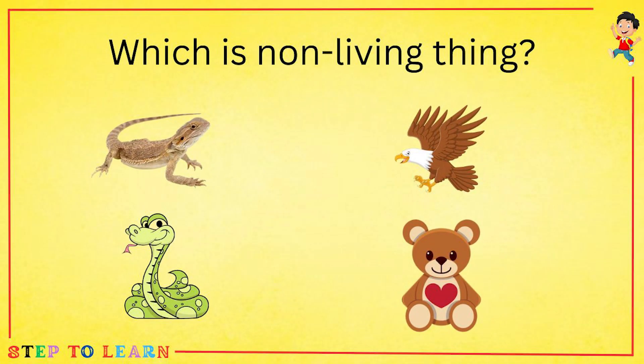Which is a non-living thing: lizard, snake, eagle, or a teddy bear? A teddy bear is a non-living thing.